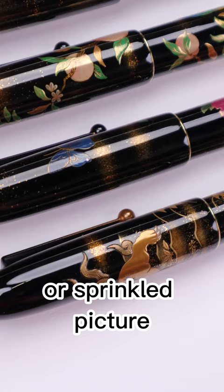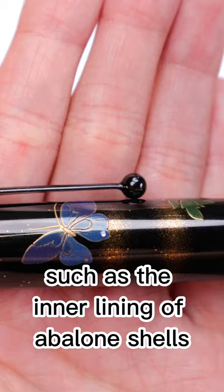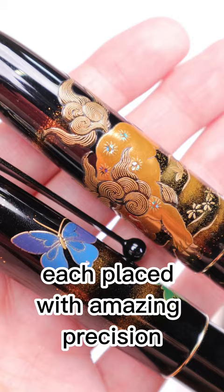Used in combination with precious materials such as the inner lining of abalone shells, each placed with amazing precision, makie motifs are stunning when complete.